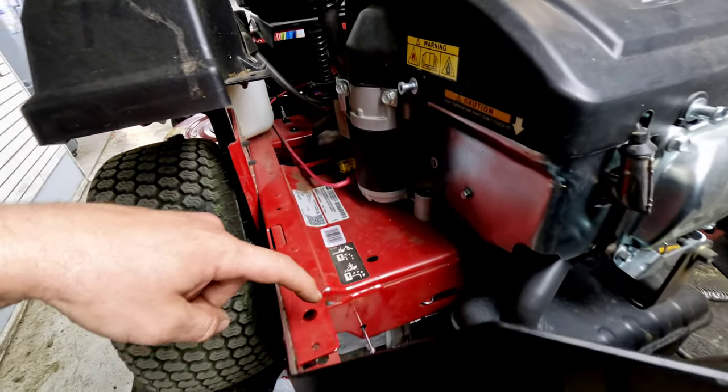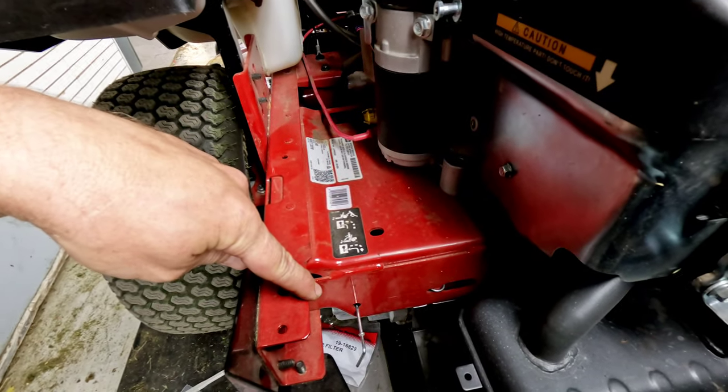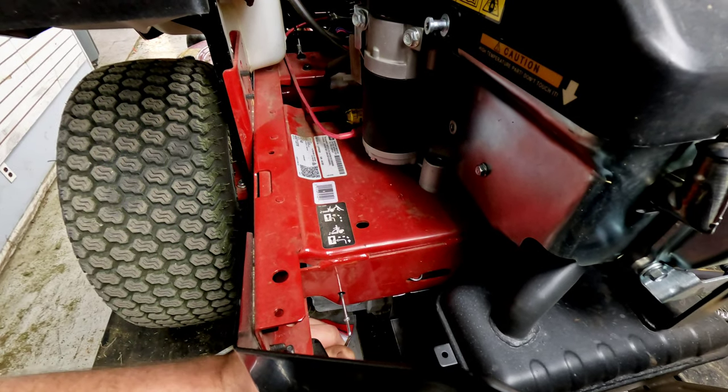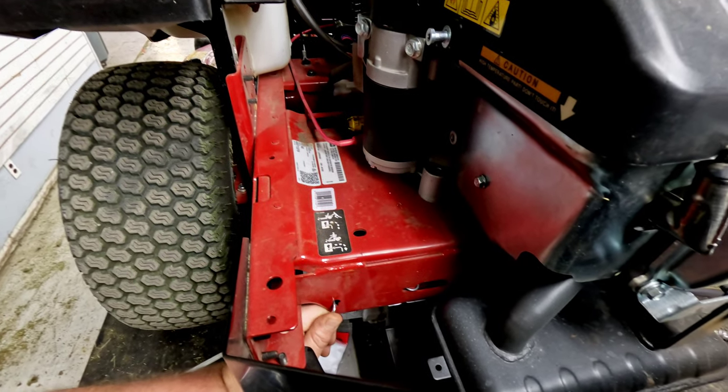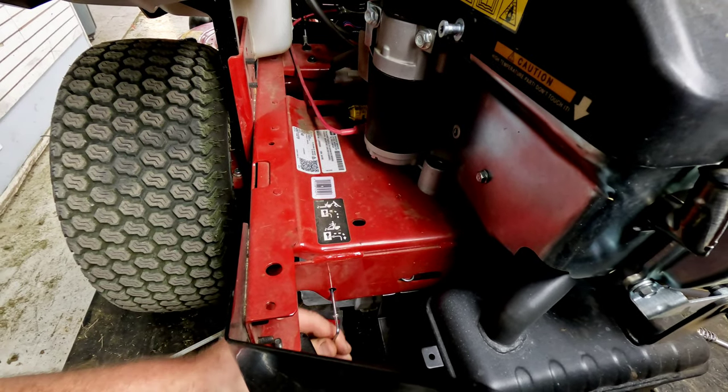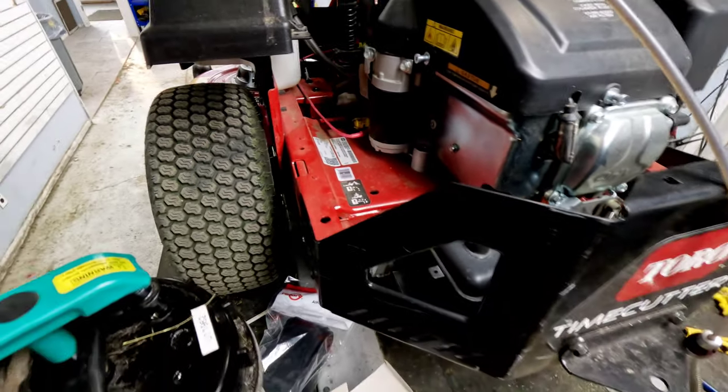These have releases for the hydros in back — just wanted to point that out, both sides. If you want to push it, you just push it in and latch it to the bottom and that gets you able to free wheel. We've got it out into drive mode now.